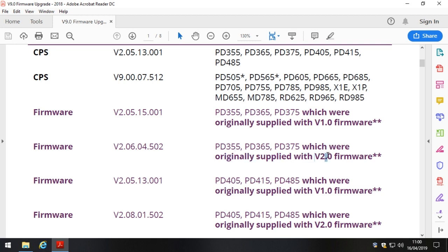That's the case only for radios that were supplied with version 2.0 firmware — 2.0 firmware for the PD4 and the PD3. Why that matters is that the latest firmware you can possibly load onto a PD3 series supplied with version 1.0 firmware is version 2.05.15.001. The same applies for a PD4: if a PD4.05, PD4.15, or PD4.85 EMEA model was supplied with version 1.0 firmware, the maximum firmware you can load on is version 2.05.13.001.